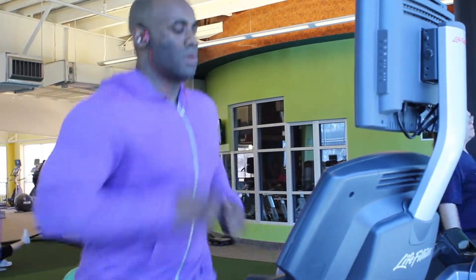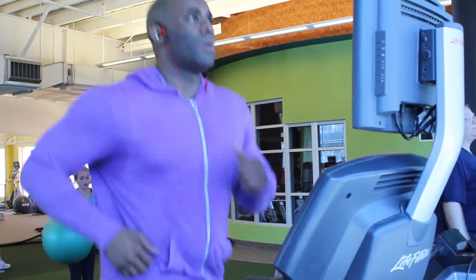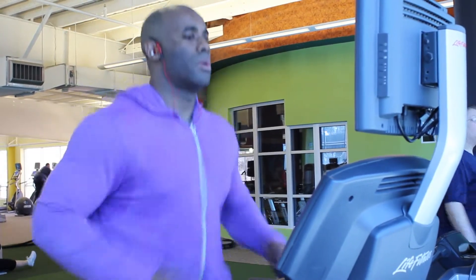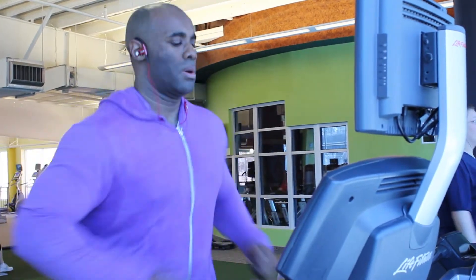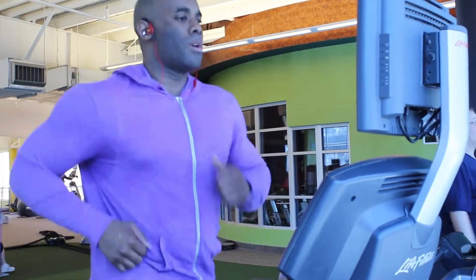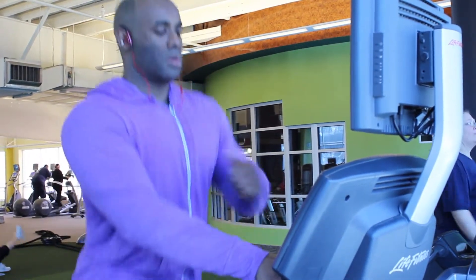You can also try speeding up the tempo of your workout. I see people in the gym that take five or six minute breaks in between reps and also between exercises. One of the tips that I typically offer is to shorten those rest breaks to maybe 30 or 60 seconds.